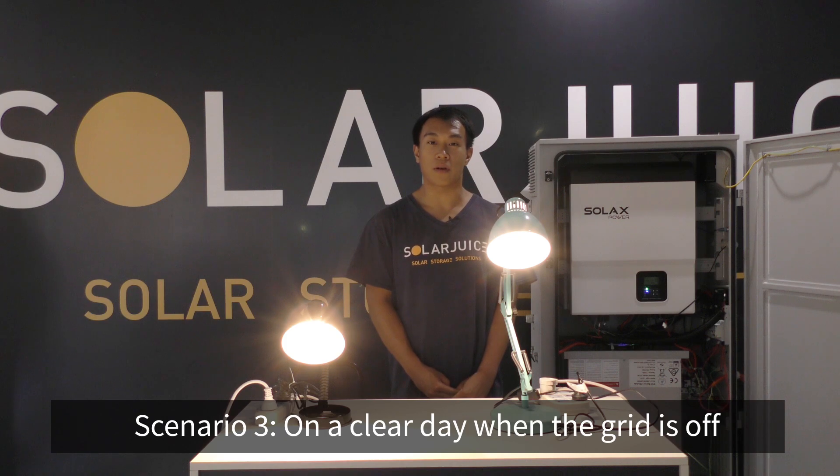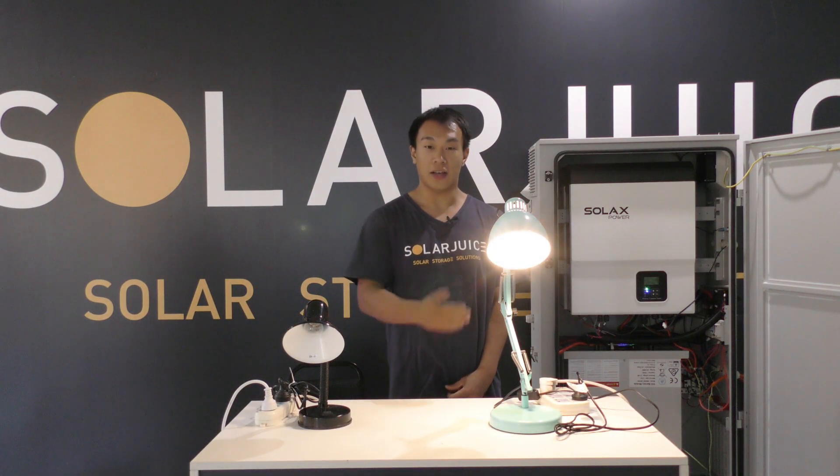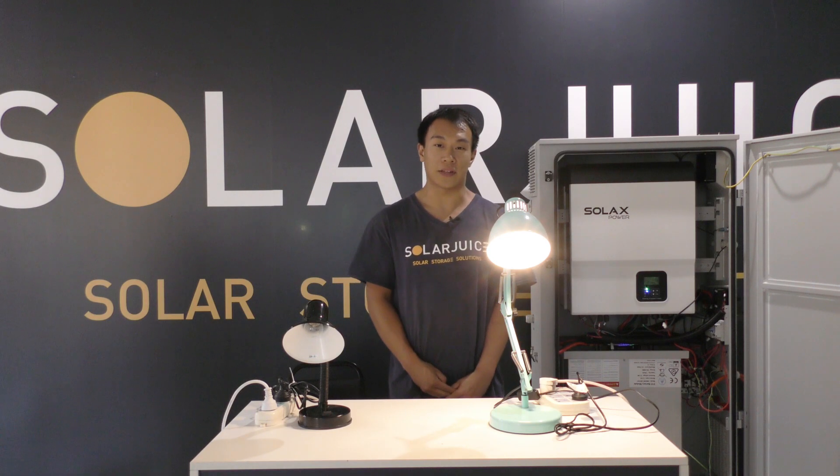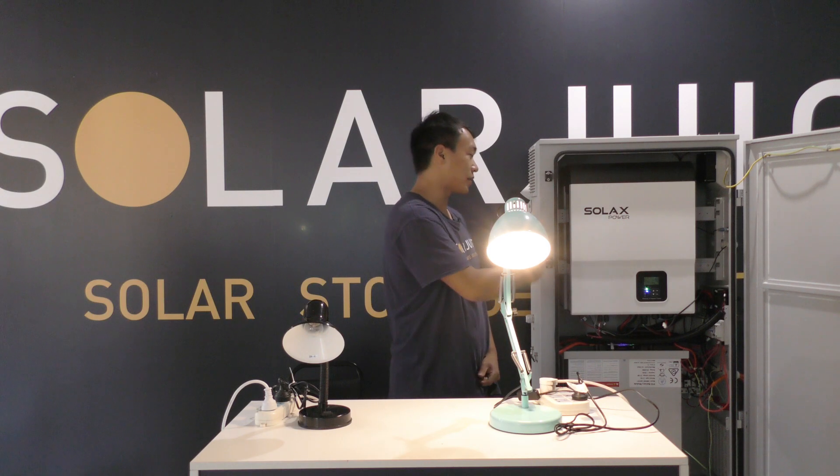The third scenario is when PV is available but the grid is off. Whenever the grid is off, the inverter will be turning into EPS mode. In EPS mode, the PV will be supplying power to the load as first priority, and the battery will be the backup. I will demonstrate that by switching off the grid, and this circuit will be representing the EPS load. Now both of the lamps are off. After about 5 seconds, the EPS mode will be activated — you will hear the beep sound from the inverter — meaning the whole system is turning into EPS mode.